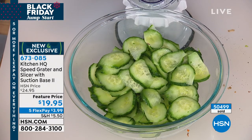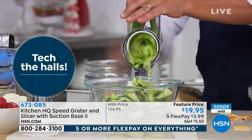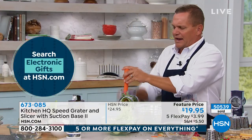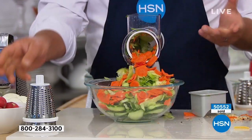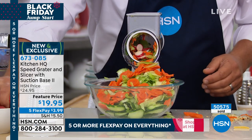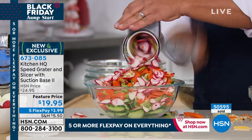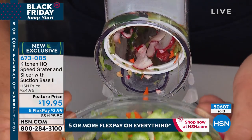Have you ever tried to slice celery? It's not necessarily the easiest thing — you have strings. But here's four stalks of celery — push it through the machine for soups, stews, stuffing for the holidays. Just turn the handle. You can even put a whole handful of radishes in the hopper at one time and slice them all at once. Every turn of that handle is like having four knives slicing simultaneously, and everything ends up right in your salad bowl.